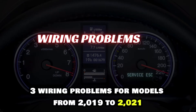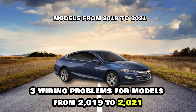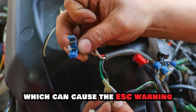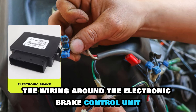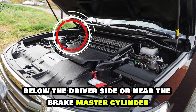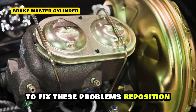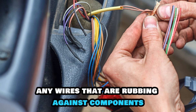Three: wiring problems. For models from 2019 to 2021, there have been issues with wiring connections between modules, which can cause the ESC warning. Inspect the wiring around the electronic brake control unit for any signs of wear or damage. It is typically located near the engine compartment, below the driver's side, or near the brake master cylinder. To fix these problems, reposition any wires that are rubbing against components.